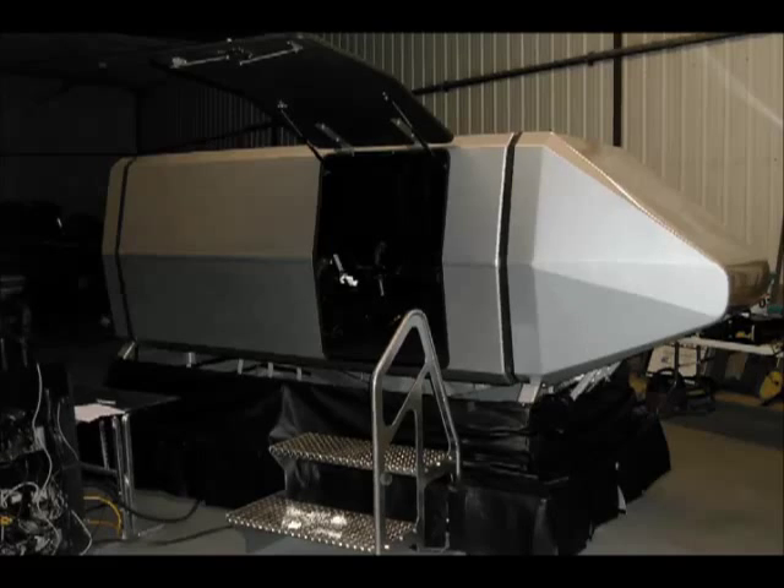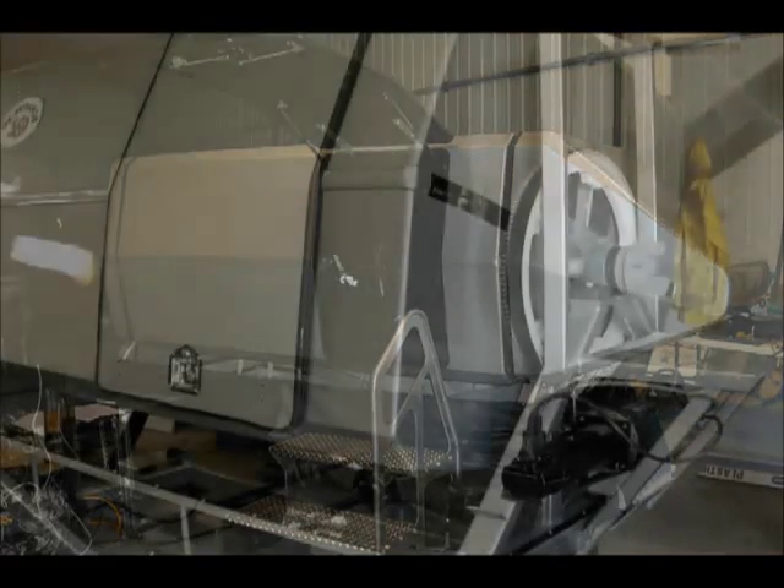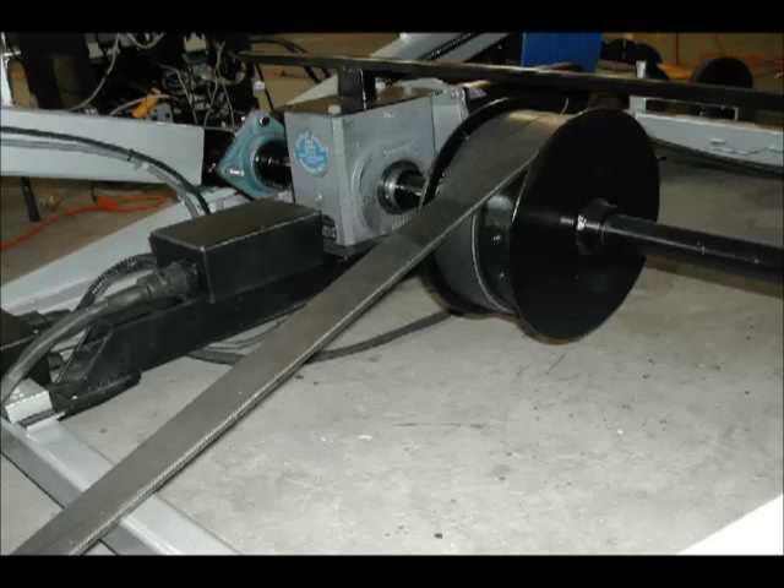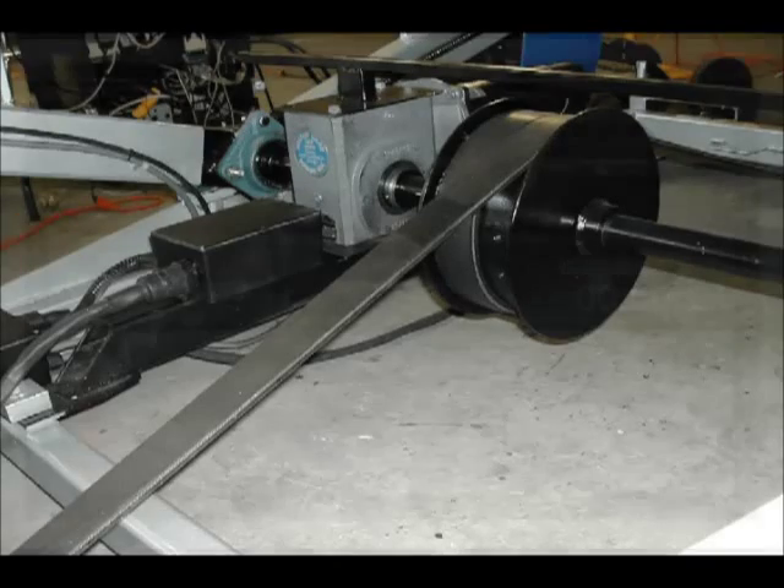We started with the Workhorse SX2 platform and we redesigned the front drive system so that we had a lot more accurate location. It rolls faster and it uses less electricity. We also redesigned the lower pitch drive system for a lot more dependability.